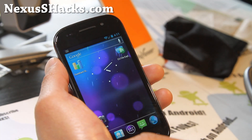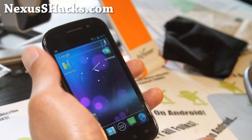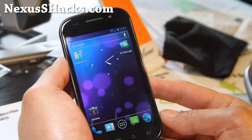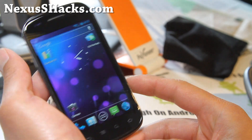Anyway folks, if you've tried this ROM let me know what you think. And as always, if you have a Nexus S or a Nexus S 4G, don't forget to sign up for my email list at nexusshacks.com. We update you once or twice a week with ROM reviews, tips, hacks and more.